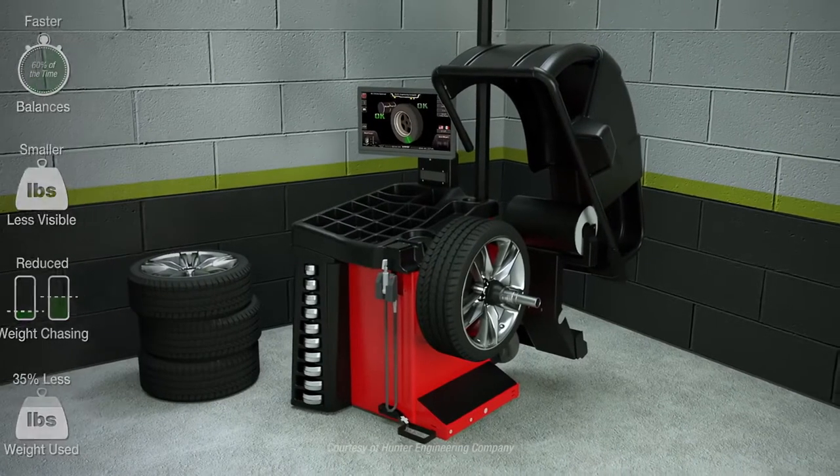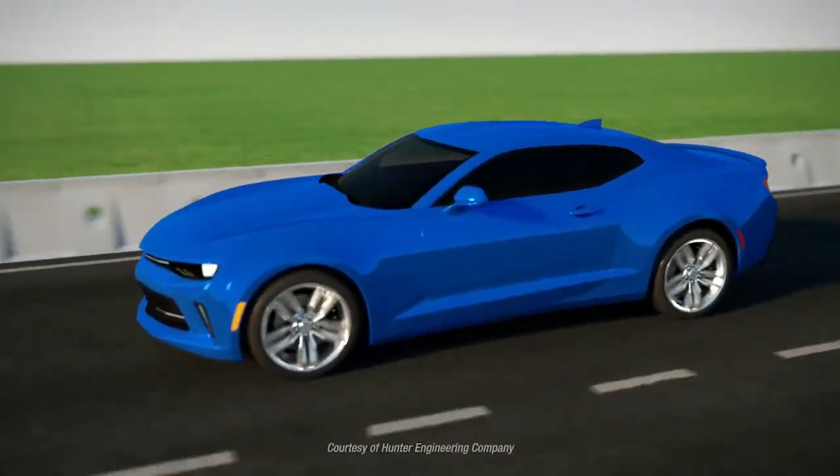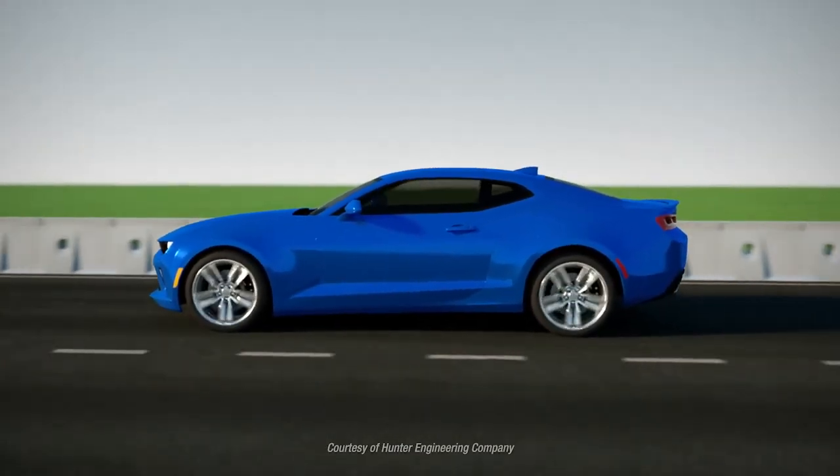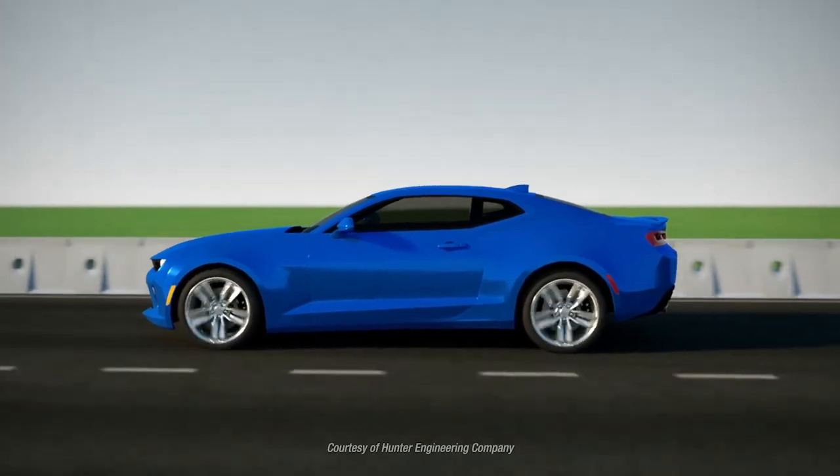SmartWeight balances wheels in a more intelligent way. SmartWeight provides a better, faster balance by focusing on the uncomfortable single-plane or hop forces, while keeping wobble forces in check.